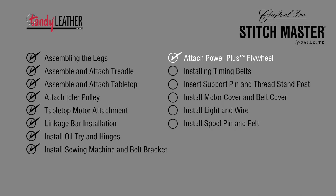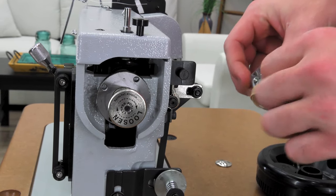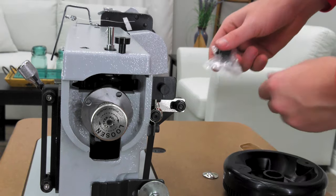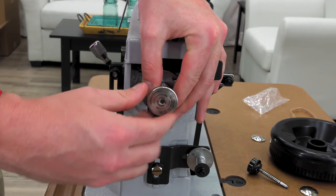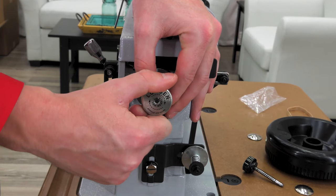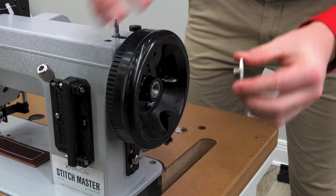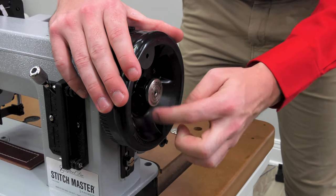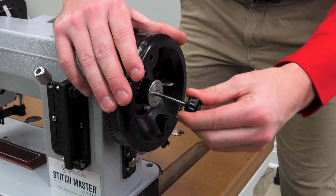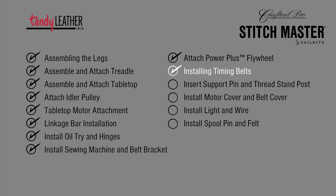Attaching the Power Plus flywheel is next. On the end of the shaft, the posi pin will be placed in a plastic bag via a rubber band — remove it. Set the posi pin aside and unscrew the reverse-threaded posi pin nut. Slide the Power Plus flywheel onto the posi pin wheel bushing and re-thread the nut, spinning counter-clockwise. Push the posi pin into the center hole of the nut for safe keeping. Installing belts is next.